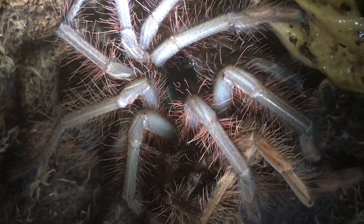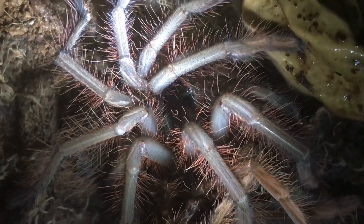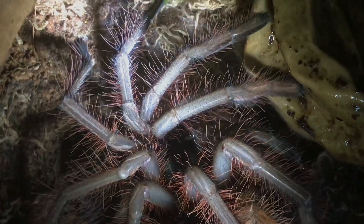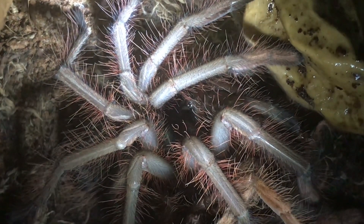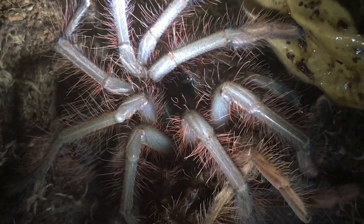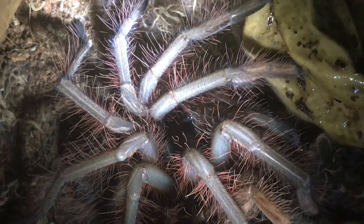He was around about the three and a half inch mark, so he'll be around about the four and a half inch mark now — absolute stunning tarantula. I'll leave him for about another week, let his body and his fangs harden up, and then I'll offer him some food.